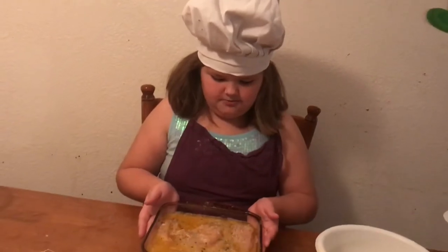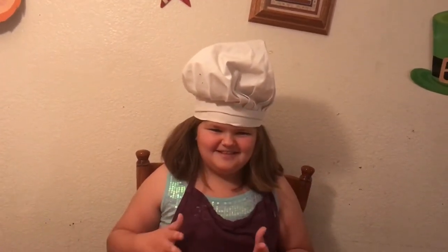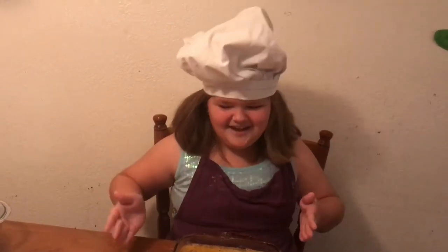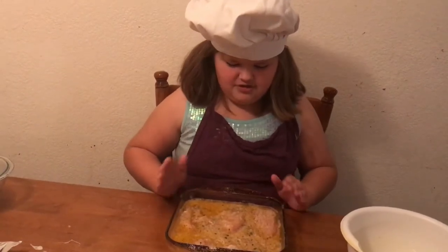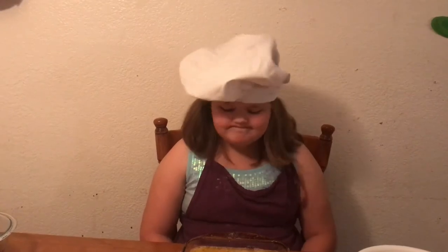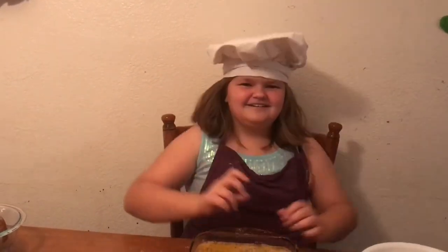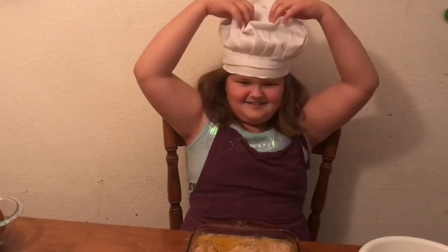My mom is going to go put this in the oven because I'm not allowed to use hot stuff — like ovens. Plus I'm scared of ovens, so I don't know how I'm going to cook when I'm older. You need to set it at 350 degrees for about an hour to an hour and thirty minutes, depending on how big the chicken is and how frozen it might be. A lot of times it's a little more frozen than it should be, so we cook it anywhere from an hour to an hour and a half.